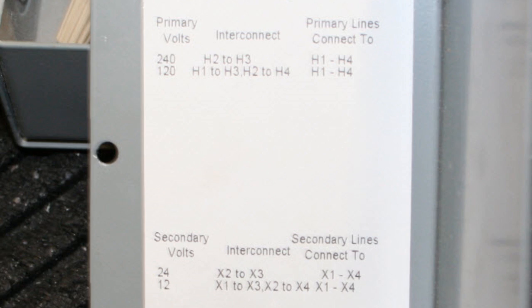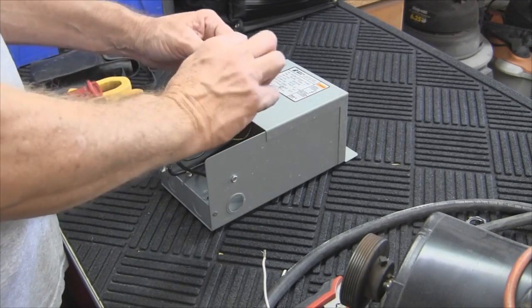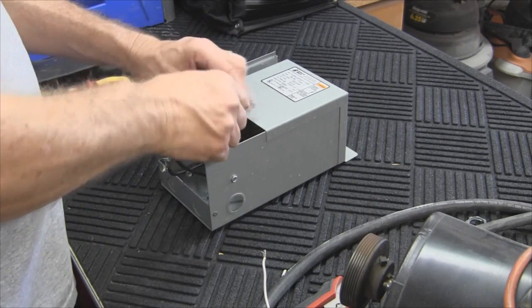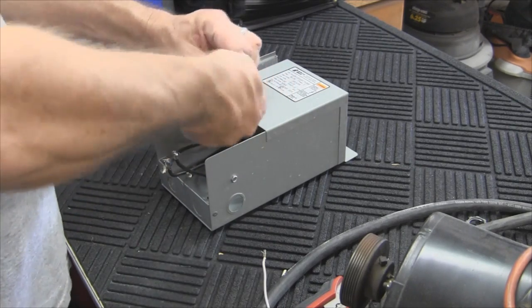Let's wire this up for 120 volt supply so that we get the 12 volt secondary side out of it. Looking at the wiring diagram, primary voltage 120 is H1 to H3. So we're going to look on the wires where they're marked — there's H3, H4, H1. We'll twist those together. Then it says we need to connect H2 to H4, which is this one — twist those together.